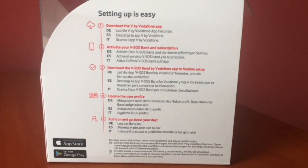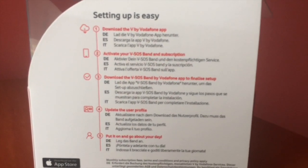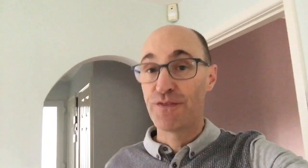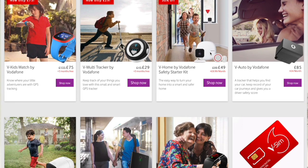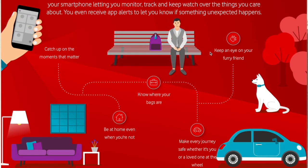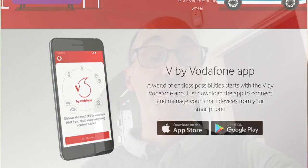It says on the box: download the V by Vodafone app, activate your V SOS Band and subscription, download the V SOS Band by Vodafone app to finalize setup, update your user profile, put it on and away you go. It sounds straightforward, but it's been a monumental pain, because there are two apps you have to run. One is the V by Vodafone app — fair enough, they do lots of different products in the V range, so there's one master app where you set up different products you may buy. Then the V SOS app is separate, so other people in your family can download just the SOS app and receive messages if an elderly relative were to fall or press the SOS emergency button.